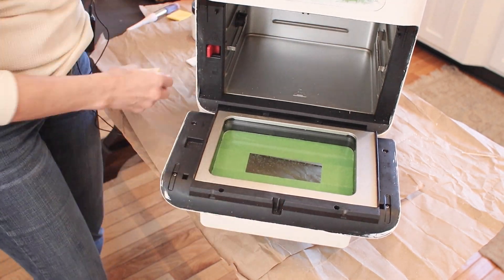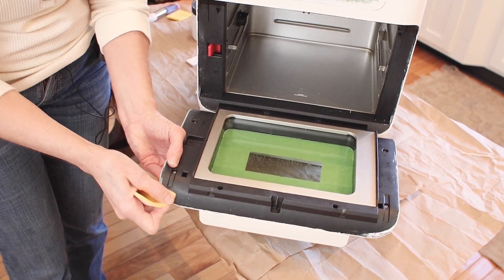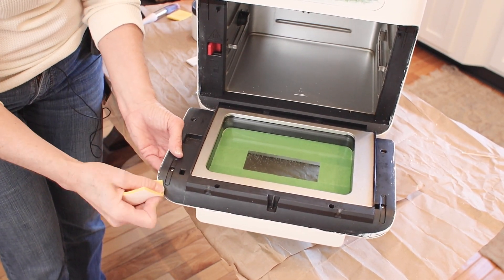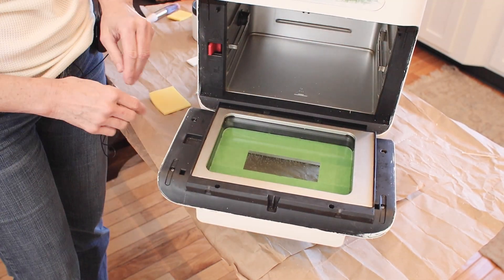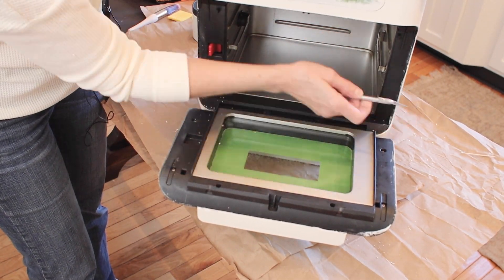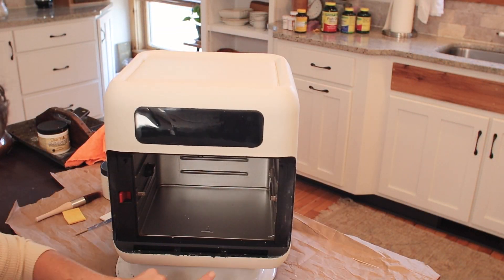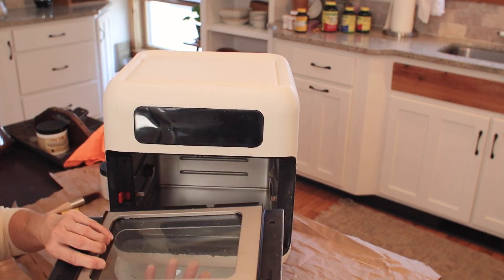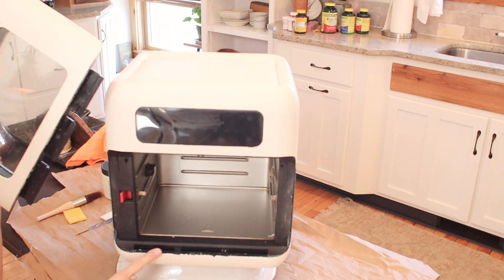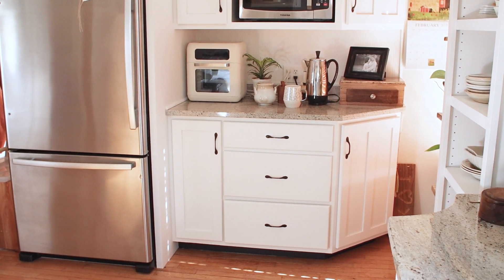I wanted to neaten up the inside edges of the air fryer, so I used my super fine grit sanding pad and scuffed off the edges of the paint. I also used the blade on my X-Acto knife to scrape off the paint. Too bad I didn't figure this out ahead of time, but that door comes off of the air fryer — that would have made the whole painting process much easier. Anyway, I took it off, cleaned off all of the edges, and put the door back on.